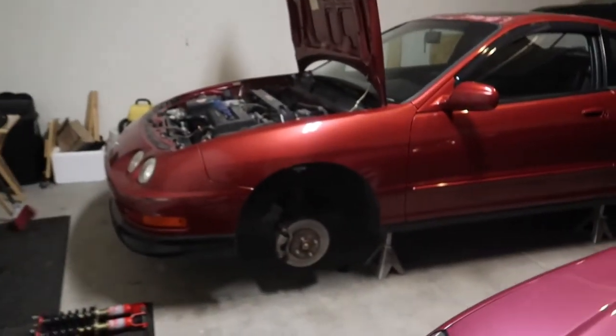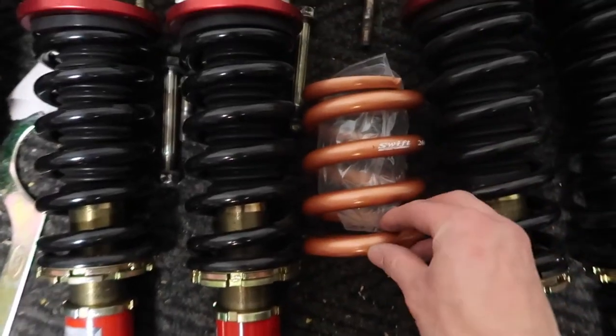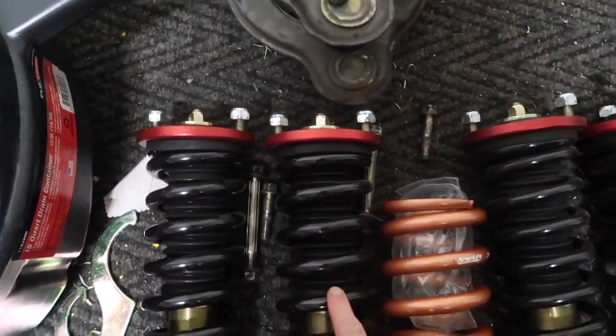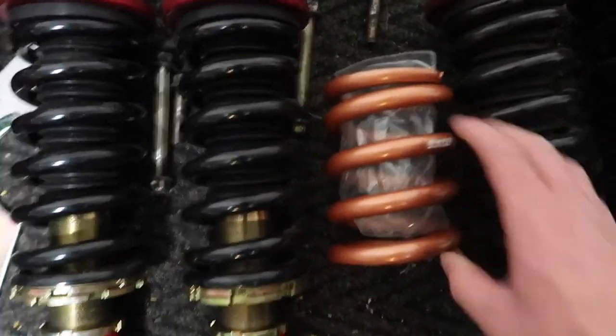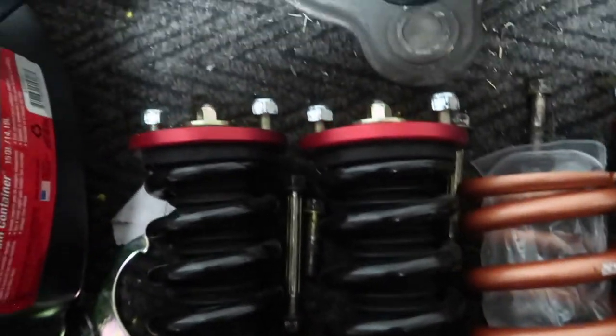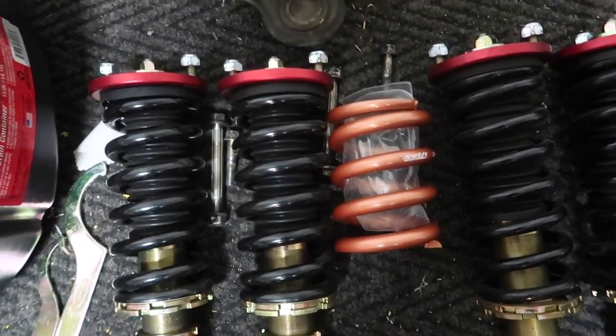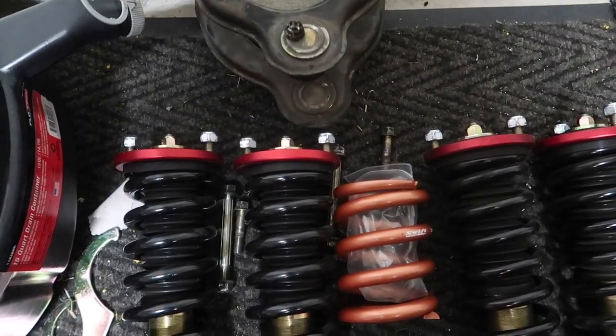Got the Integra on jack stands and all the coils out. Here is the Swift Spring compared to the OEM Function and Form springs. Hopefully all goes well tomorrow — I've never taken these apart before, so hopefully the top plate can go down a bit more, because on the Function and Form coils the thread ends high and my locking collars would have to sit pretty high up. Hopefully that gives me enough clearance. If anything, I might just have to buy extended top hats and do some more research.